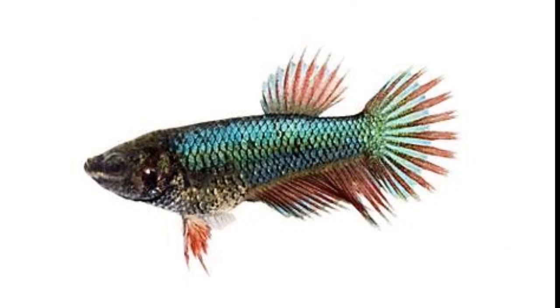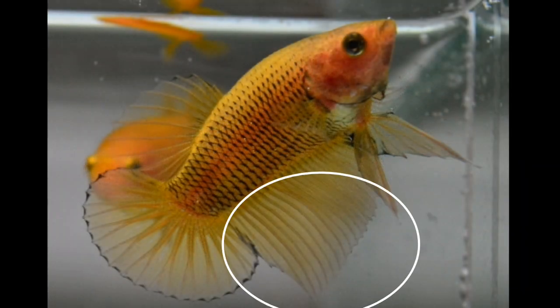For females, the fins are smaller. There is a variety of plakat or halfmoon types. You can also look at the ventral fin — if you are looking at the ventral fin, it is a large fin on the male.